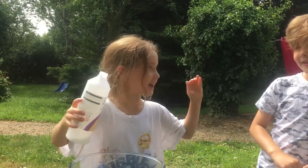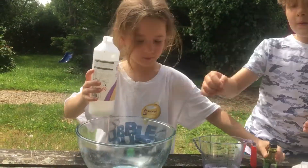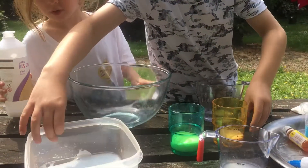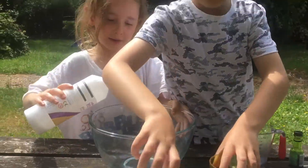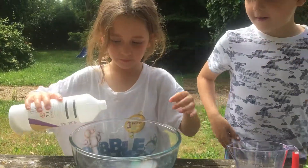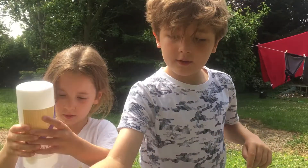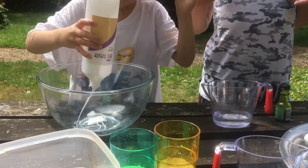It's Libby again and Teddy. We're going to make a green slime this time. We already made a yellow slime, blue slime, and pink. First we did the blue for display, then the pink, then the yellow. Now we're making green — we've done all four slimes in just a day.